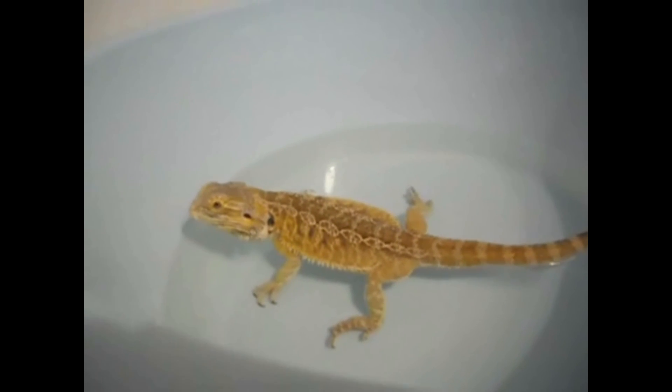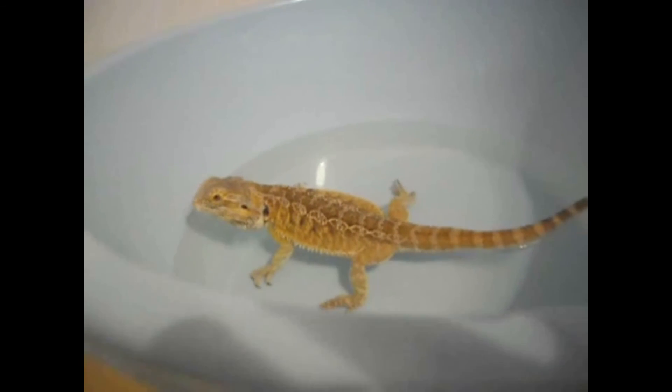Well, that will be all on bathing your bearded dragon, and always remember it helps them stay clean, healthy, and hydrated. See ya guys!